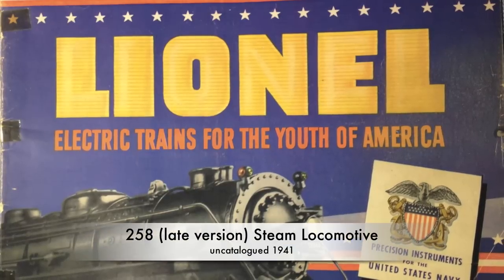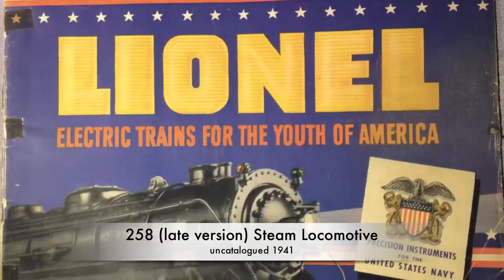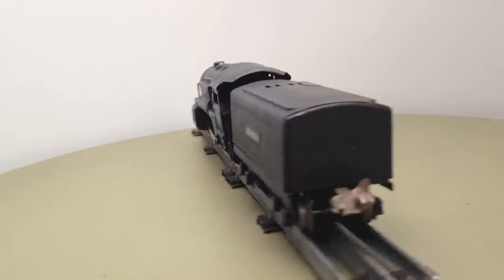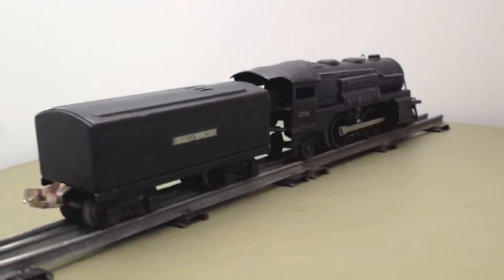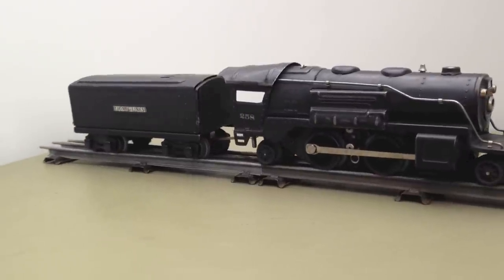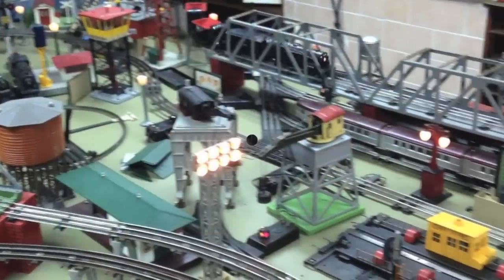This was the last model of a sheet metal Lionel train, sold only in 1941 — kind of a dinosaur when compared to the scale Hudson or the realistic switches. It did not appear in the catalogue. Maybe Lionel was not too proud of it. And with this, the era of sheet metal Lionel trains ended.